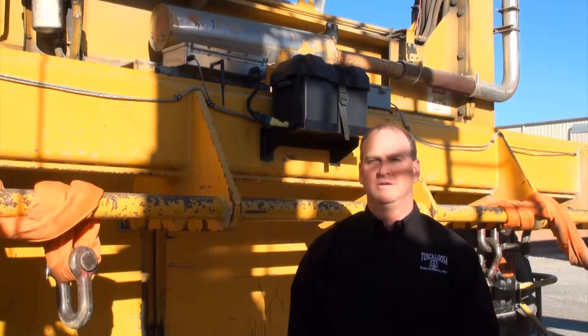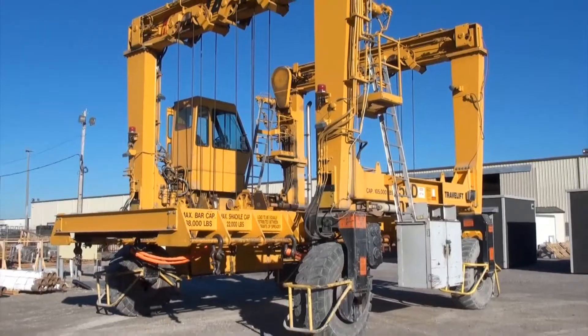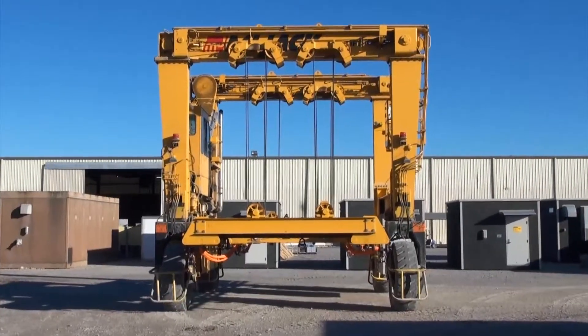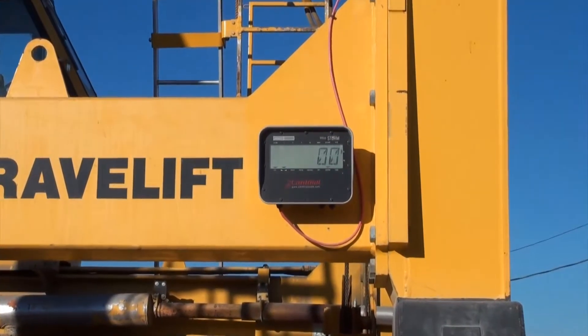As you can see on the spreader, you couldn't use just a normal crane type scale because of the multiple lifting points and the changes that they do to handle different products. So what we could do with this is put a cell at each hoist and with the SNAP we could sum them together and give us the ability to make a scale out of this whole spreader.